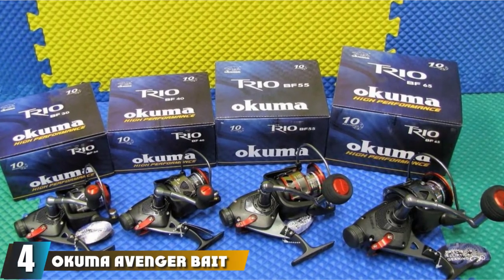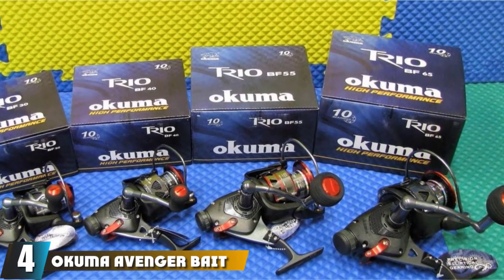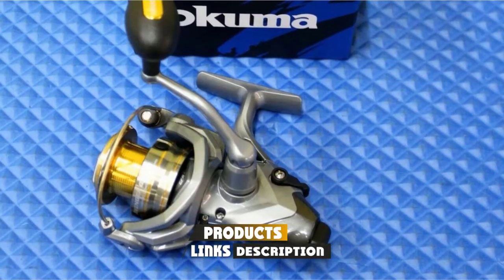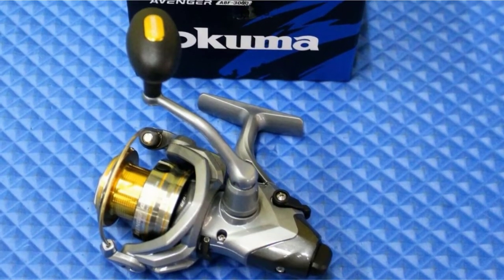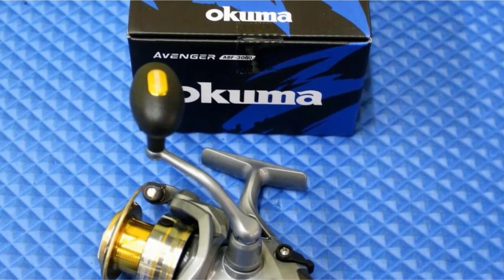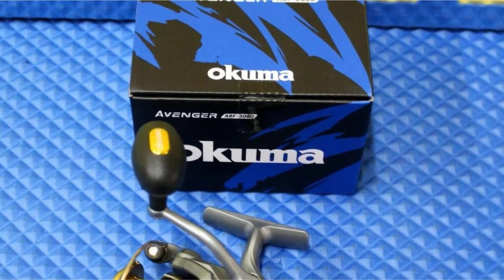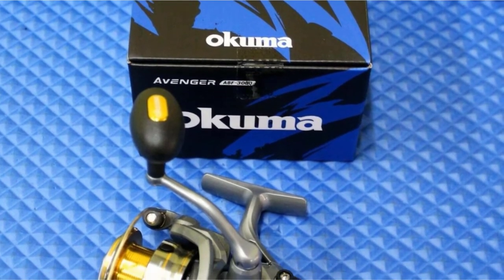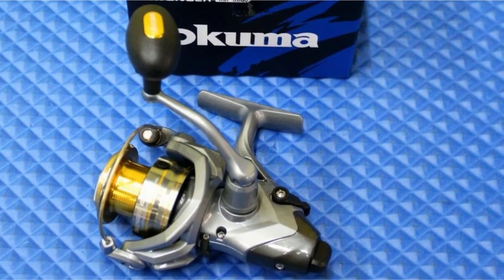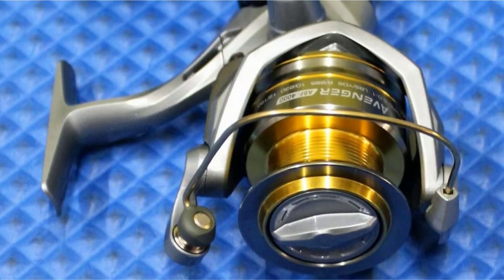Next at number 4, we have the Okuma Avenger Bait Feeder Catfish Reel. The Okuma Avenger combines quality construction, great performance, and an affordable value to make it the best performance reel for catfish. Okuma tournament-grade spinning reels use a patented live-line bait feeding system, which delivers an ultra-smooth operation. It allows anglers to disengage their spool and let the bait run freely, offering the best bait control. Catfish won't feel the drag of the reel, which tricks them into running with the bait and setting the hook.